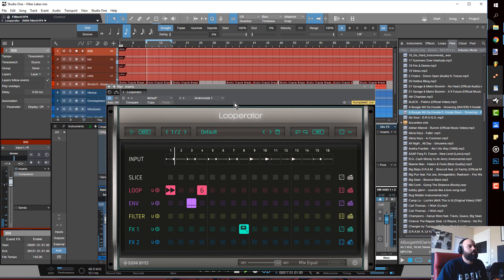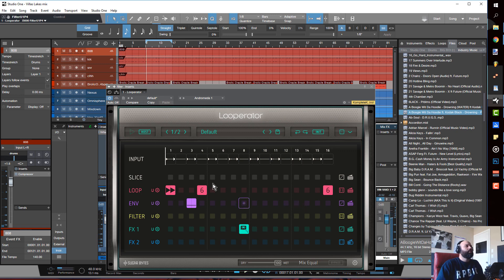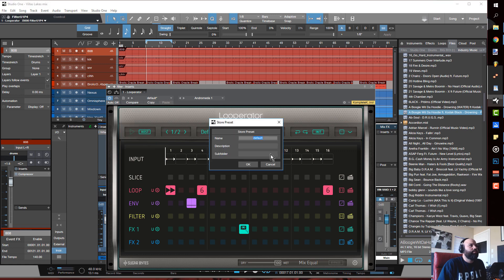Let's get a taste of the tape style effect, then drop another one of these right here. Once I have something I like, I'll go ahead and click 'Store Preset' and save it as whatever the function is.